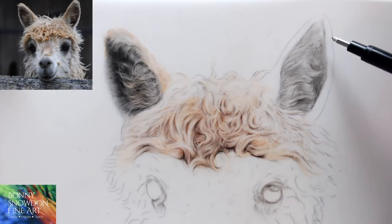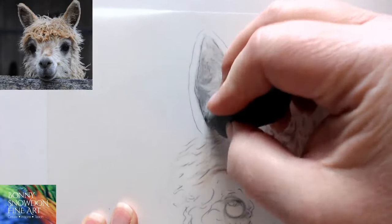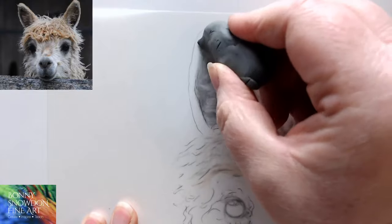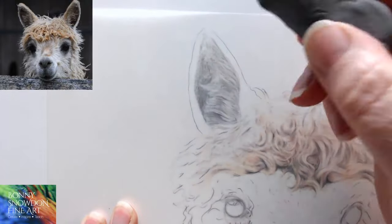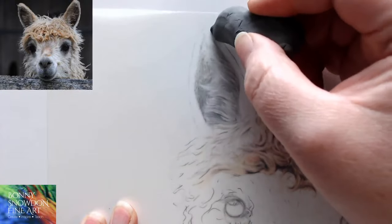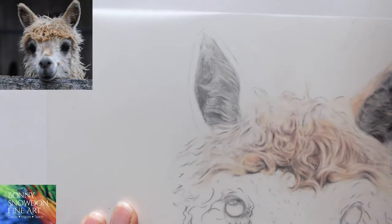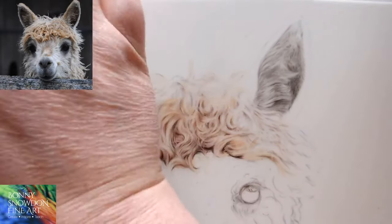I'm going to flip the film over and erase these lines. Flipping the film over — taking these lines out, taking this line out here using the putty eraser, taking this line and gently fading this one so I can still see it a little bit. Flipping it back over — I've got a piece of Bristol 500 plate behind it.